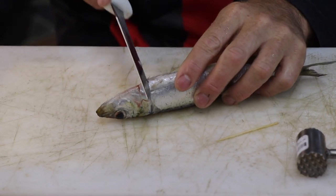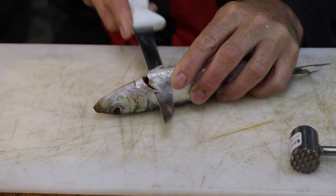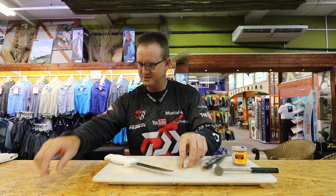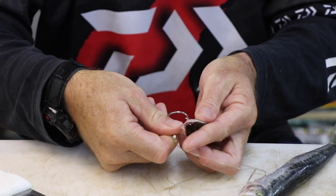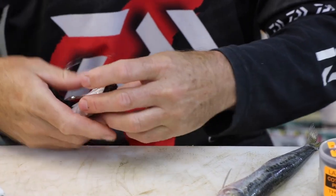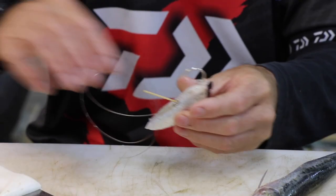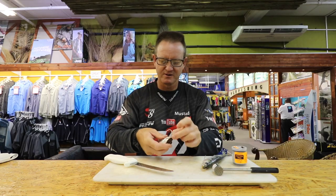Very simple: take your Natal sardine, start at the bottom of the belly, and start cutting down and around until you hit the backbone. Go along the backbone and straight back to where the anal hole is. Then take your hook straight to the back there and bring it out between those two fins. Take your toothpick, like that, and break it off.